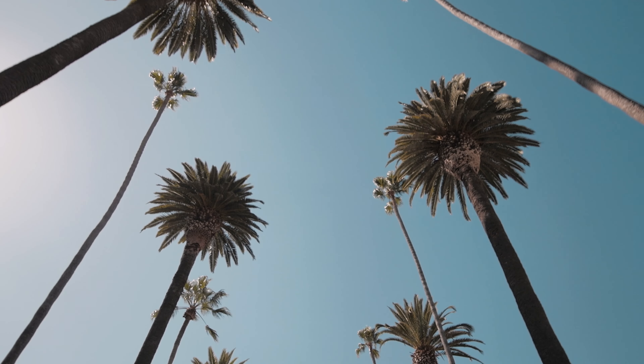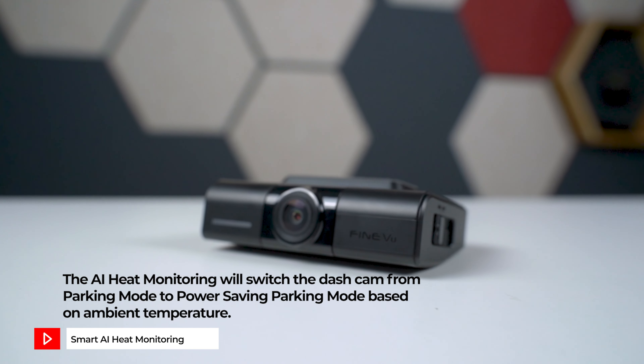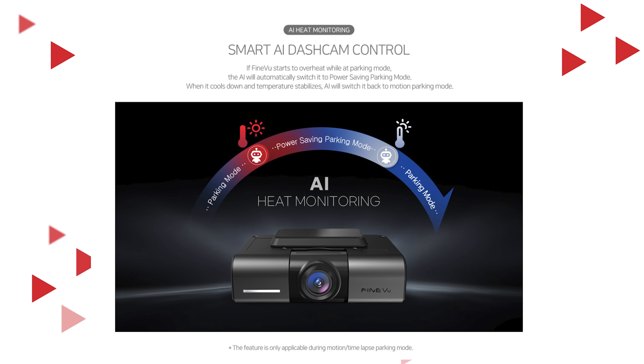Now, we know a lot of you live in warmer climates and have asked which dash cam to use when it's really hot. Unlike other brands that just automatically shut off the dash cam once it overheats with voltage cutoff protection, FindVue has a smart AI heat monitoring feature that switches the dash cam between parking mode and power saving parking mode. As the dash cam cools down and the temperature lowers, the AI control will switch it back to motion detection parking mode. This feature is only available if you've selected motion detection or time-lapse parking mode recording.